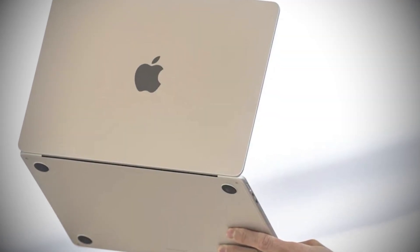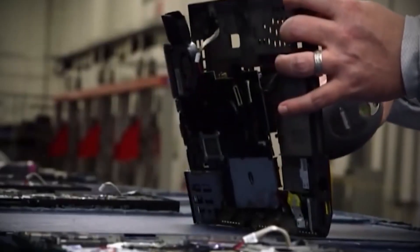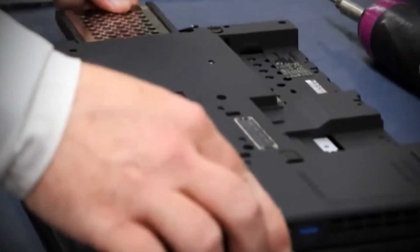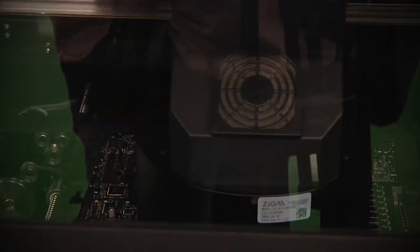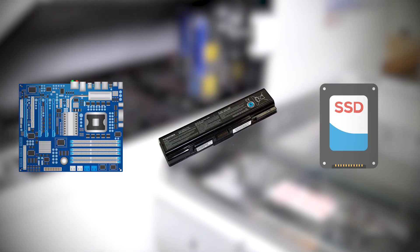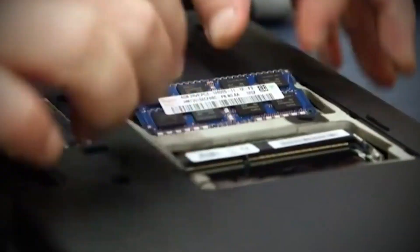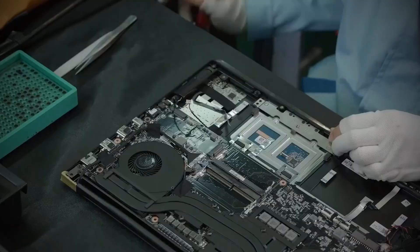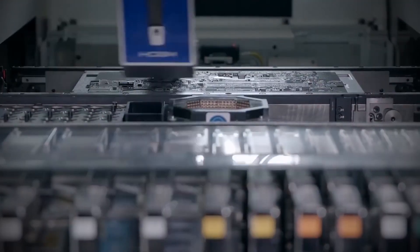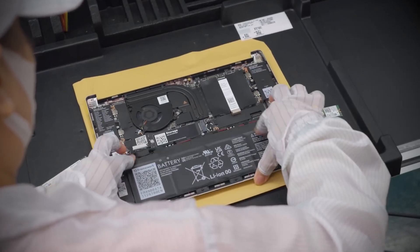With the unibody completed, a highly automated assembly process brings the machine to life. This stage isn't just about speed – it's about precision, ensuring every intricate component fits perfectly into a design that leaves no room for error. Robotic arms equipped with pinpoint accuracy take on most of the heavy lifting. These pick-and-place machines install the motherboard, batteries, and SSDs, gripping parts as small as a grain of rice while positioning them with micrometer precision. Unlike traditional assembly lines relying heavily on manual intervention, Apple's process relies on synchronization between robotic systems, ensuring every part is seated perfectly.